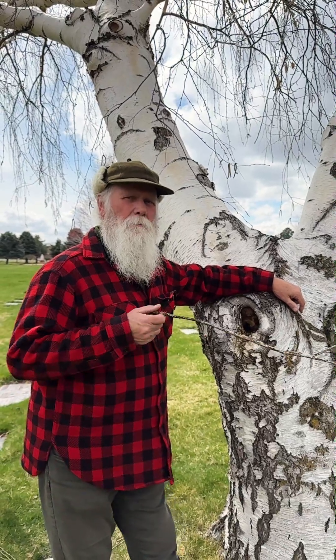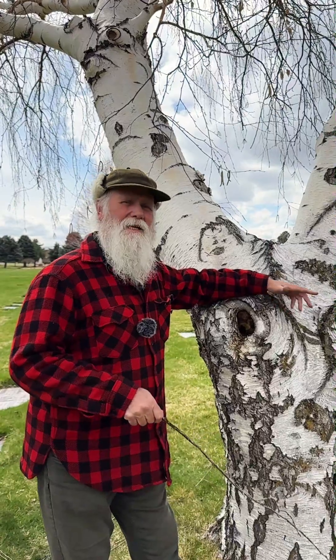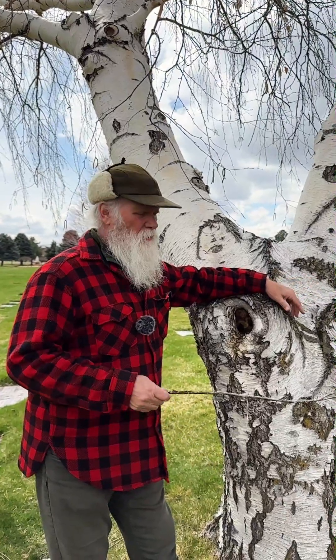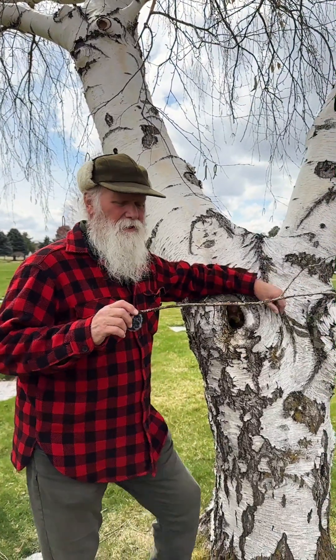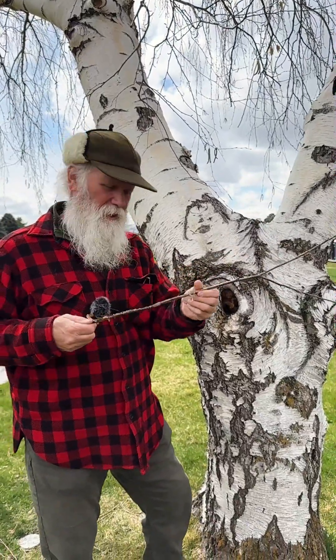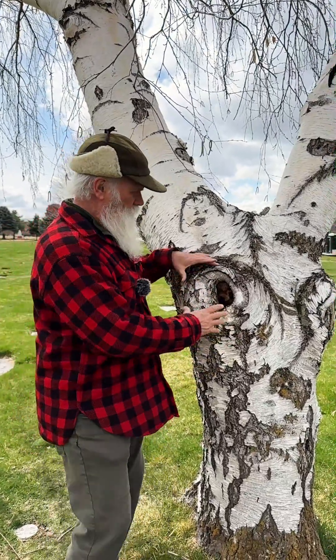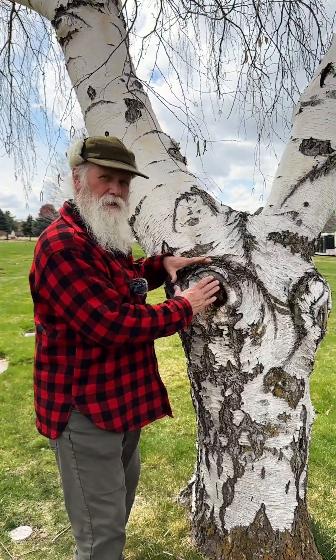There's a good reason to maintain and manage your trees from the day they're planted as they continue to mature. When I tell people that it is better to prune a branch off when it's the diameter of a chopstick, or your finger, or a number two pencil, than to wait until the branch is truly a good size...